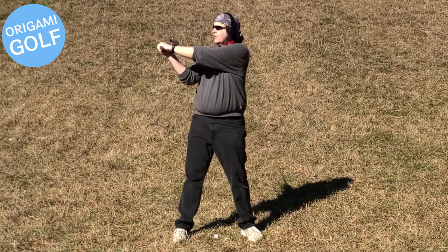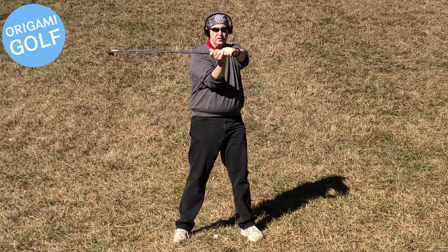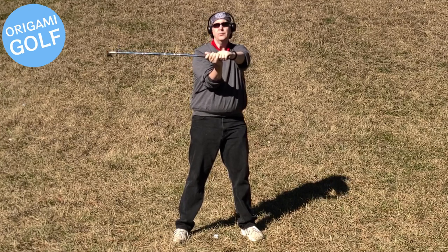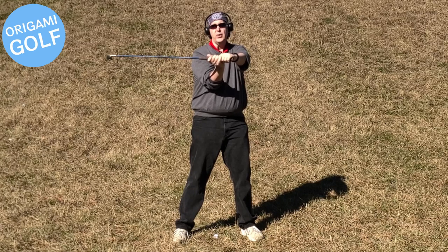Stand up straight. Turn straight forward. Now look at your arms. Is this what you thought your arms looked like? This is your arm position at the top of the backswing. Get a good look.